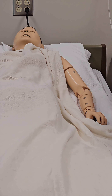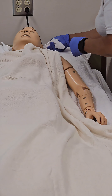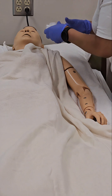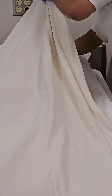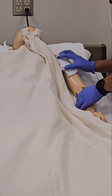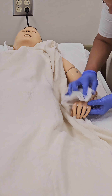Wet your second washcloth, squeeze it out, and apply soap to all areas of the washcloth. With this washcloth, you will clean behind each ear, the front of the neck, the chest, underneath the breast, the stomach, and both sides of the stomach. You will also clean the arm, the hand, the fingers, in between the fingers, and the underarm.